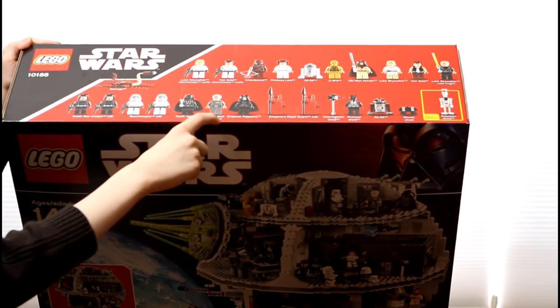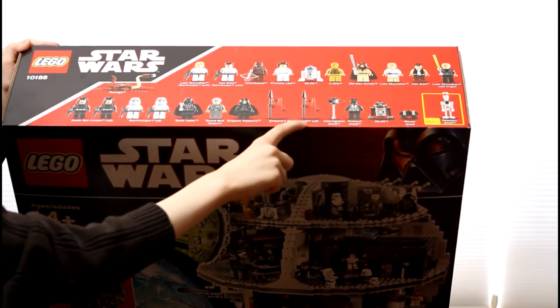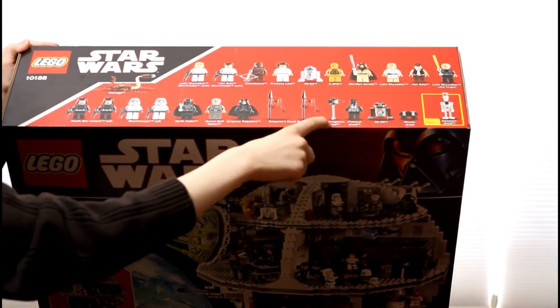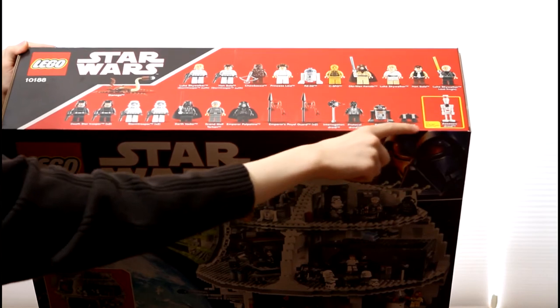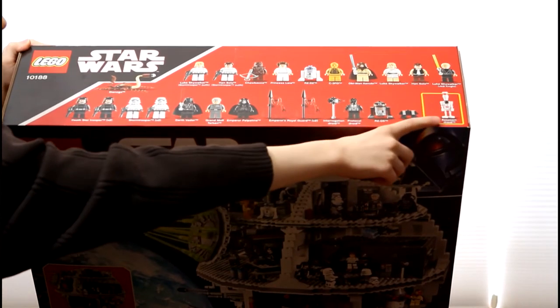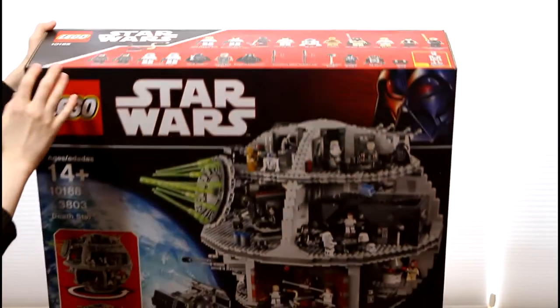Darth Vader, Grand Moff Tarkin, Emperor Palpatine, two Emperor's Royal Guards, an Interrogation Droid, a Black Protocol Droid, R2-Q5, a Mouse Droid, a White Assassin Droid, and the very best of them all — the Deonaga Trash Monster.